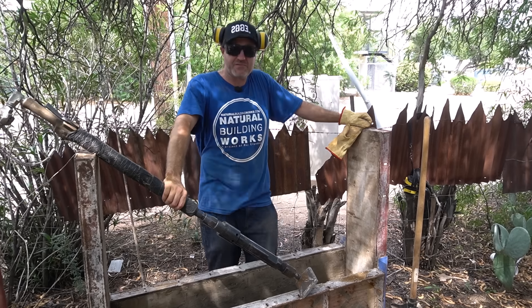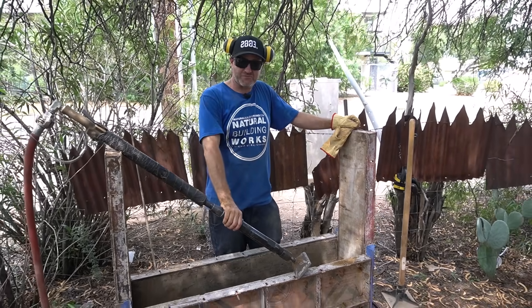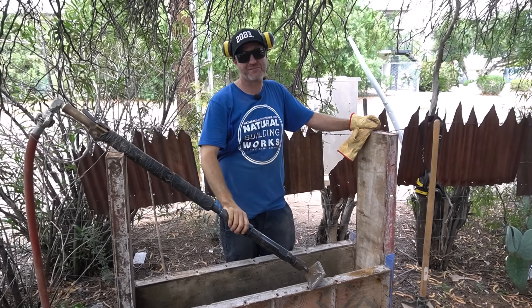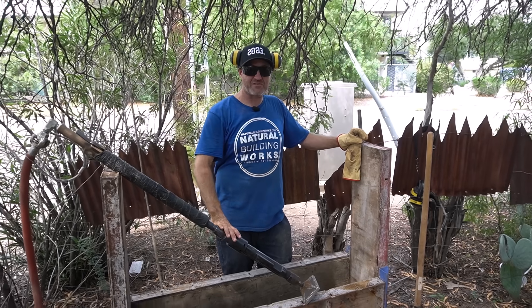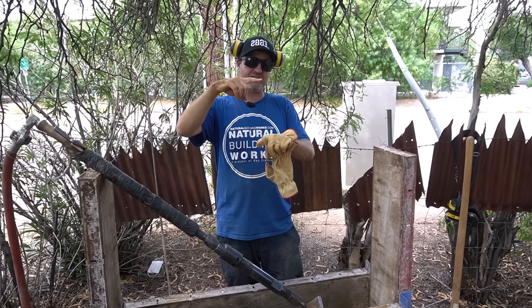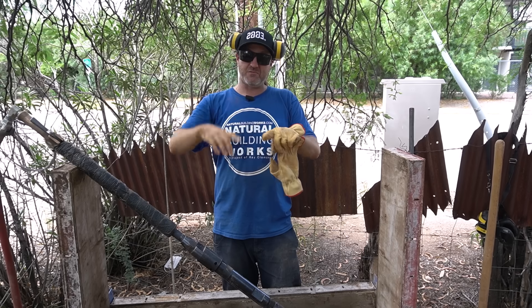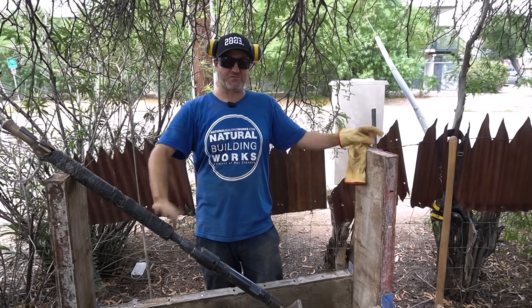Now that we've tamped a couple of lifts with the pneumatic tamper, you can see how much power these things have and how useful they are — it's so much quicker and there's so much less torque on your elbows. My elbows are telling me to use a pneumatic tamper after four or five years with the hand tamper. Another great thing is that it lets you tamp thicker lifts: eight inches of soft soil tamps down to about six. With the hand tamper you start at four or five inches and it tamps down to three, so with the pneumatic you can do more faster.